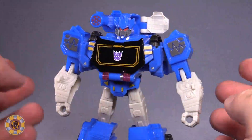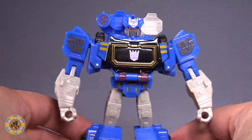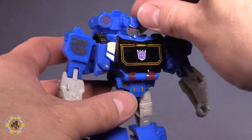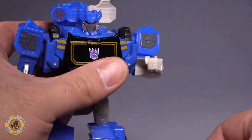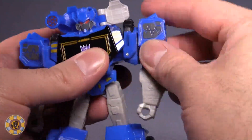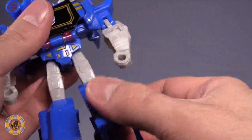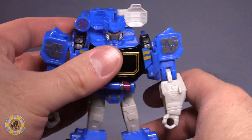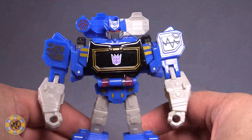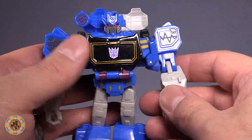In terms of posability, Soundwave isn't much better. Head doesn't move at all. Arms are on ball joints, no swivel. Bend the elbow. Shoulders do have a tendency to pop out very easily. Ball joint in the hip, no swivel. Over 90-degree bend at the knee for the transformation. Hips are incredibly loose, and he is a chunky boy — look at all that backpack. That's for the gimmick.